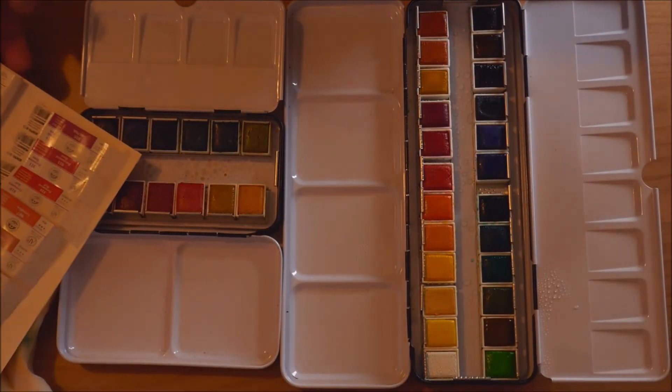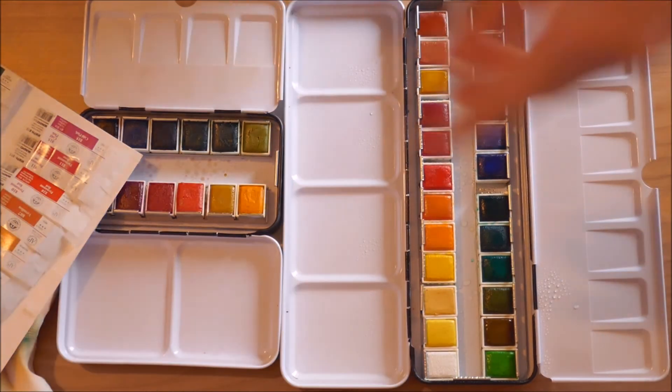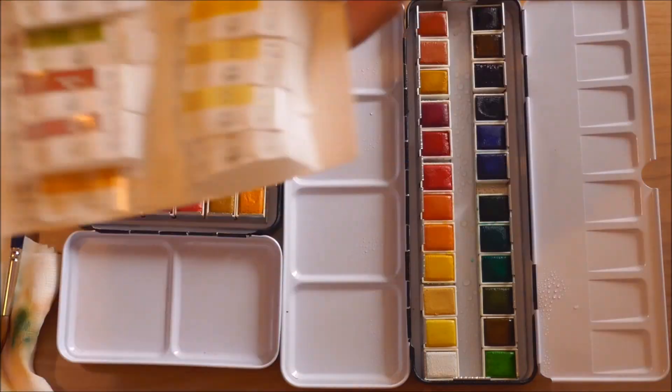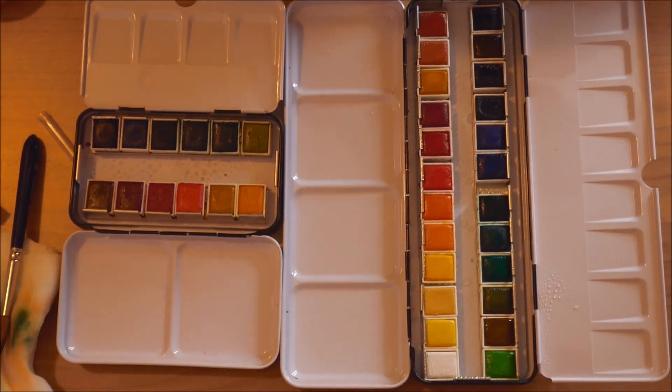Oh no, oh god, the light went out. I really need to change that bulb. Okay, so no video today — there we go, magnificent.